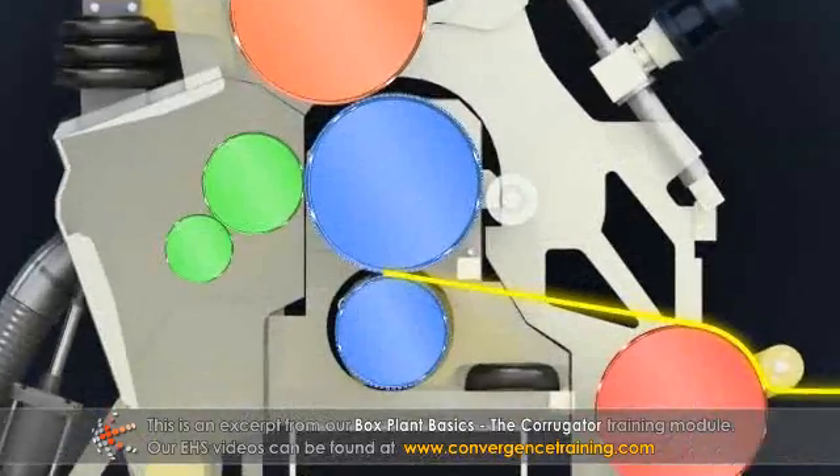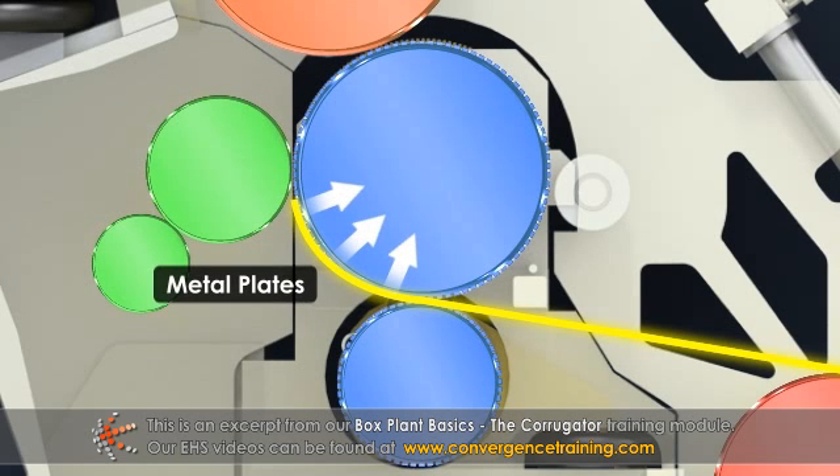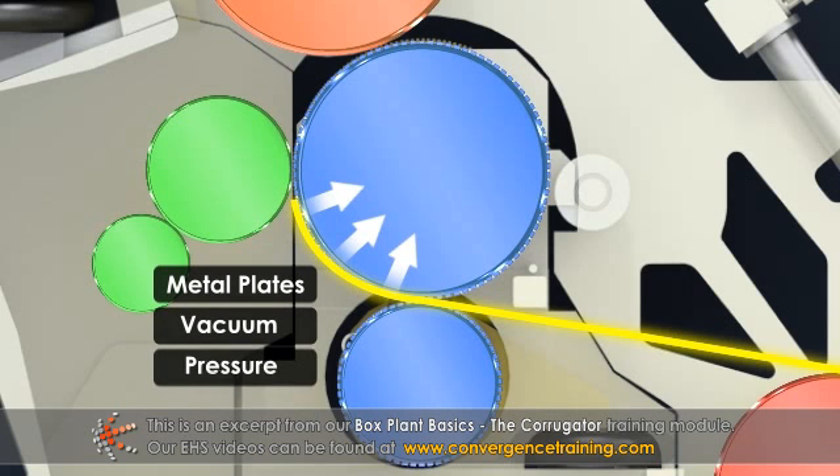After the corrugating nip, the medium is held against the second corrugating roll either by thin metal plates called fingers, vacuum supplied to the inside of a perforated corrugating roll, or a pressurized chamber that presses the medium up against a solid corrugating roll.